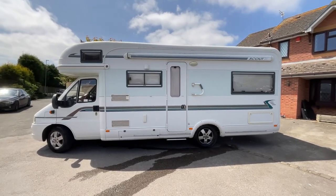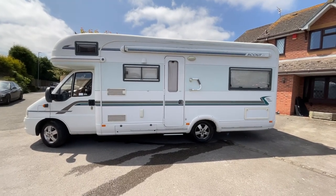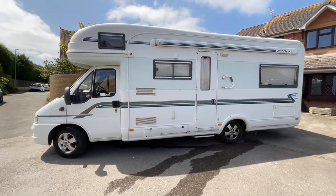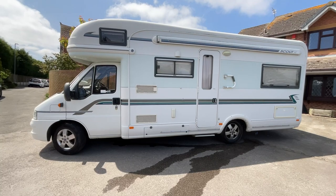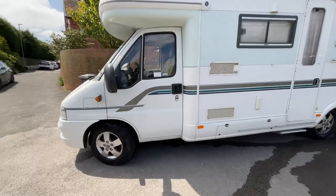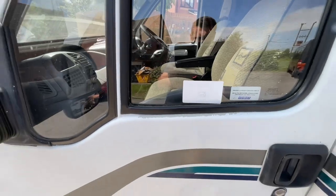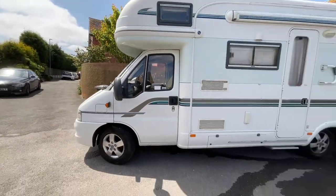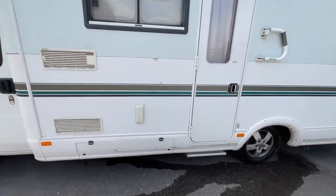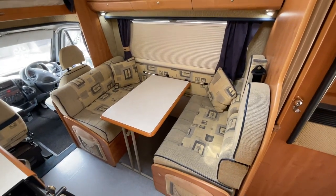On the habitation door side we have access to the rear storage space, the wind-out awning, electric step, as well as your external barbecue point and fridge vents towards the front. There's just some minor paint issue again on the windowsill as we make our way to the inside of the motorhome.